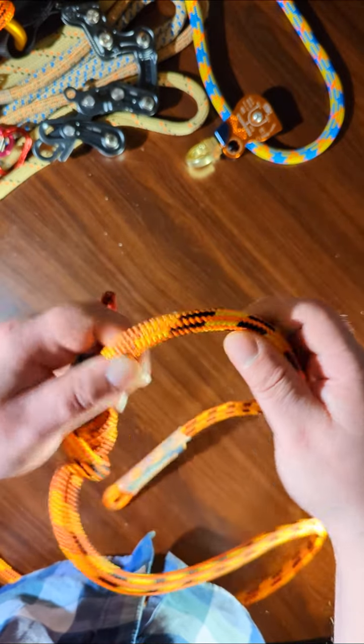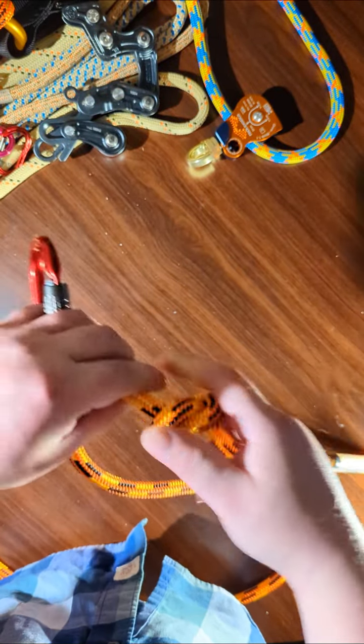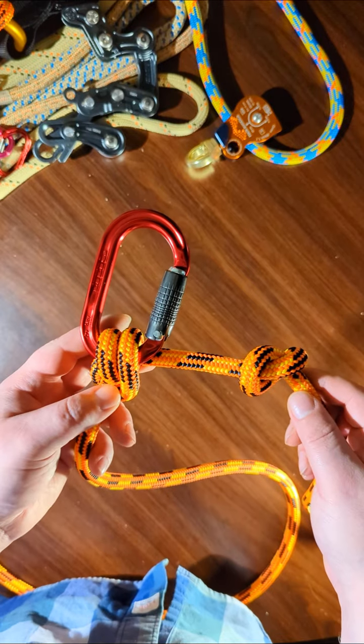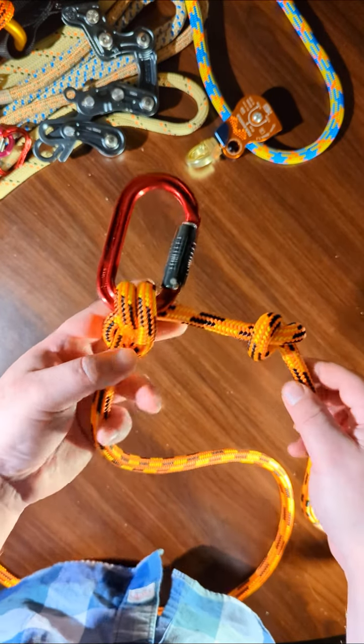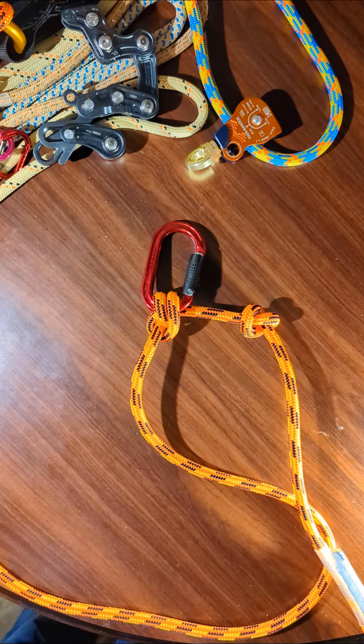And after you dress it, you have an anchor hitch. Then you can tie any stopper knot you wish — you can tie a half hitch here too, that'll work also. I hope you found this to be helpful. If you did, please hit the like button and subscribe. Happy tying, bye!